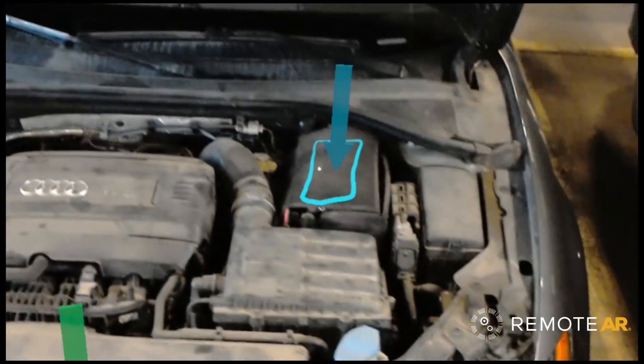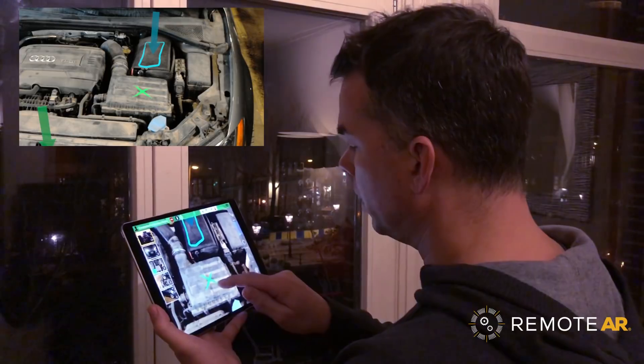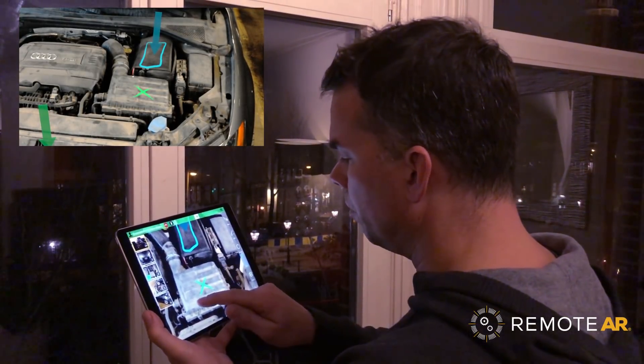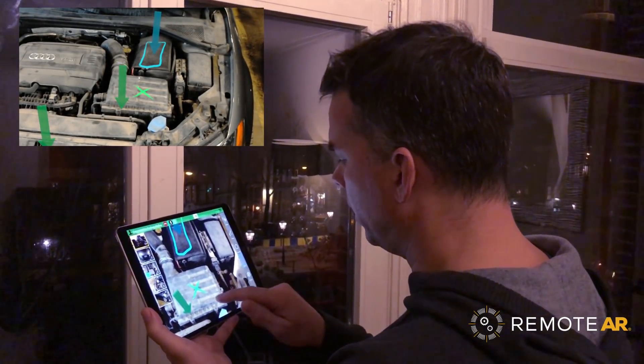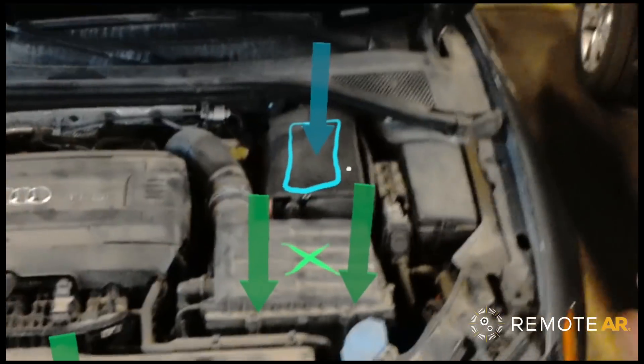So David, is that the part that you were talking about before? No, actually it's not Graham — I was talking about this box right here, and you're gonna remove screws right there and right there as well. Perfect, okay. Now that I can see that, that couldn't be any clearer. I've got my screwdriver right here and my hands are free to act on that.